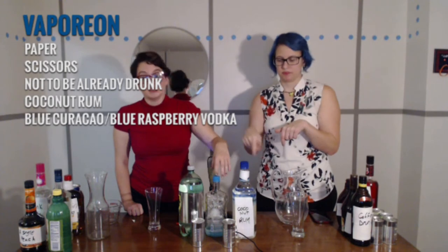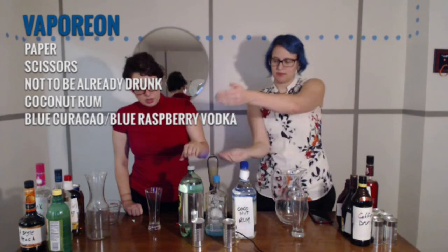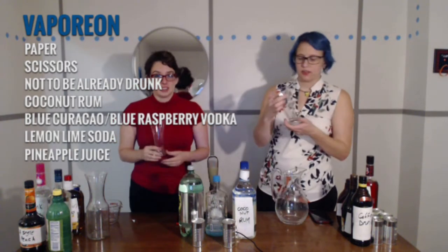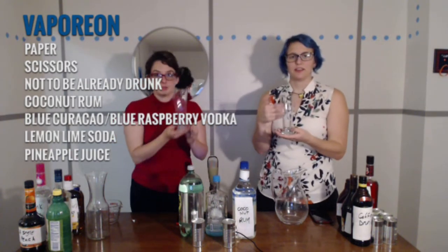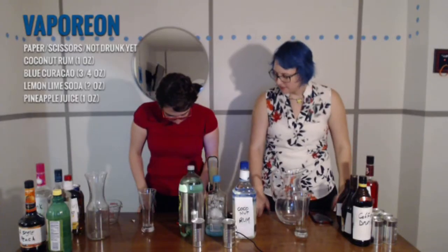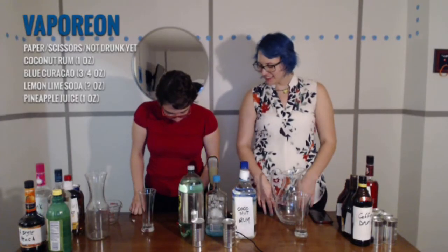Blue Curaçao — we're going to use blue raspberry vodka — a lemon-lime soda, and pineapple juice. This, we feel, captures the essence of Vaporeon. Let's see, we're going to need... we need the pineapple juice. We're going to need one-fourth ounce of rum and three-fourths ounces of Malibu.